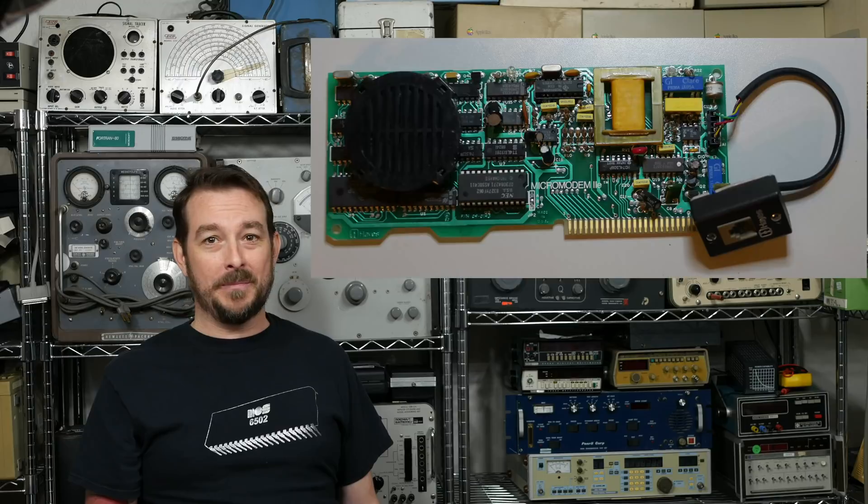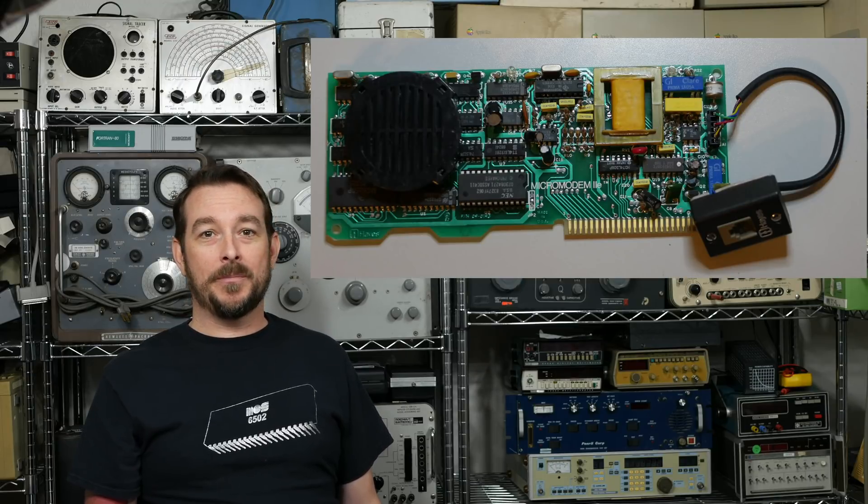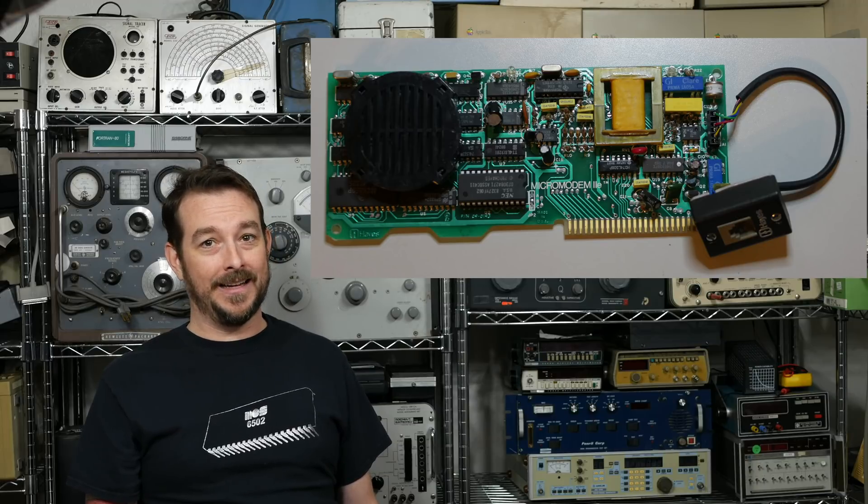Haze improved upon the Micromodem 2 with the Micromodem 2E, with this board from 1983. The main improvements, aside from the obvious single device construction, is that it has a speaker to monitor progress and can also generate touchtones for DTMF dialing.